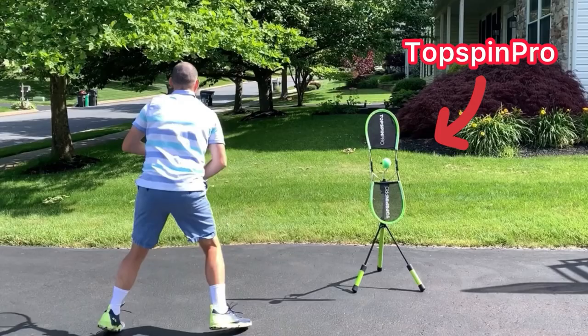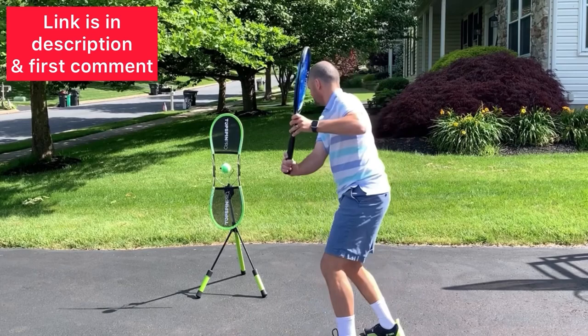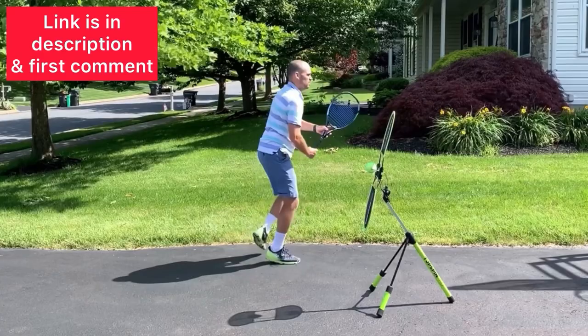The best way to practice these techniques is at home with a Topspin Pro. You can get a Topspin Pro using my link in the description — I'm also going to pin it in the first comment. I absolutely love the Topspin Pro, and I know you will too.